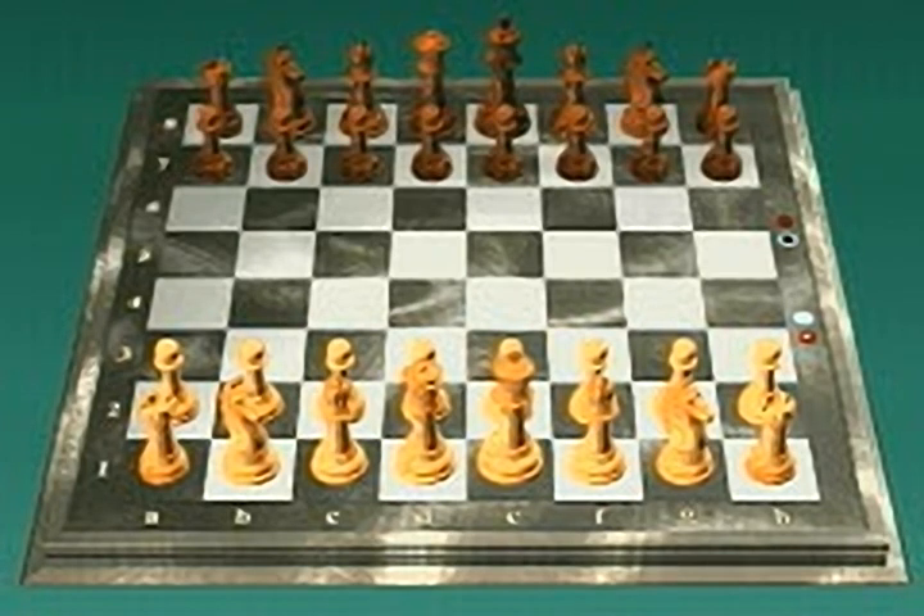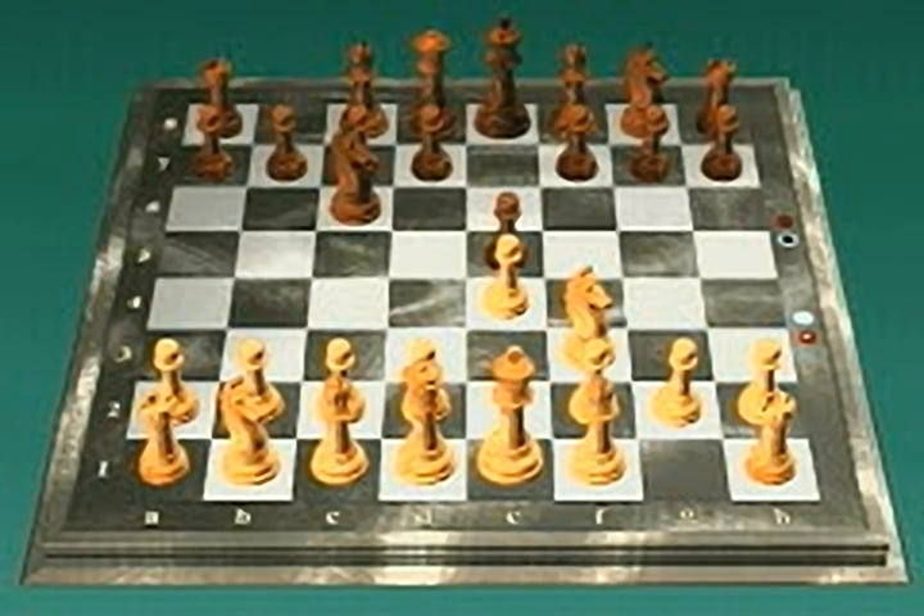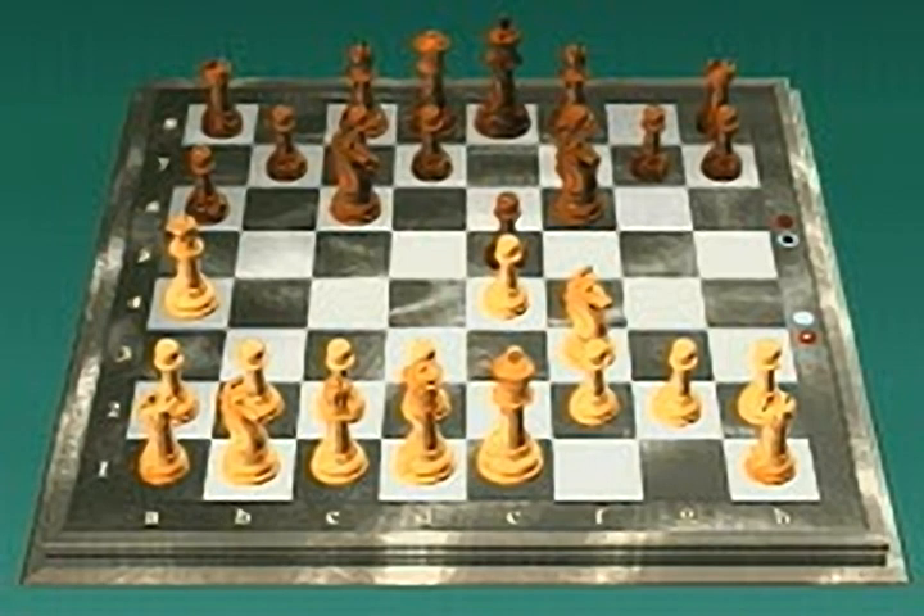White always makes the first move in a game. Now you're ready to play chess. Starting with white, each side takes turns moving. You are allowed to move only one piece on each turn. Each piece has its own way of moving on the chessboard; to play chess, you must learn how each piece moves.